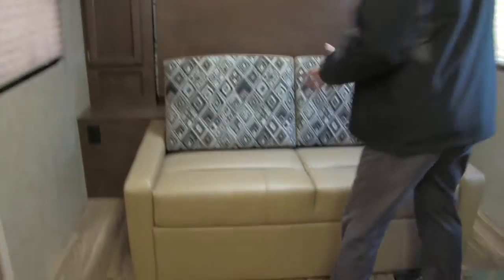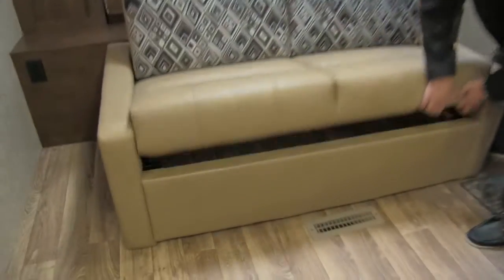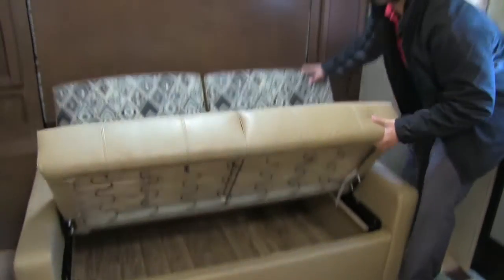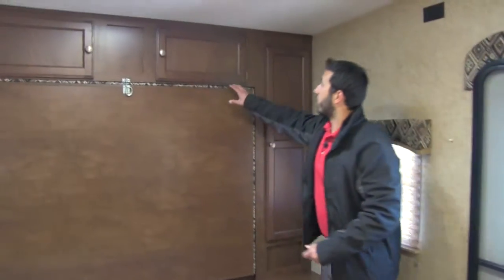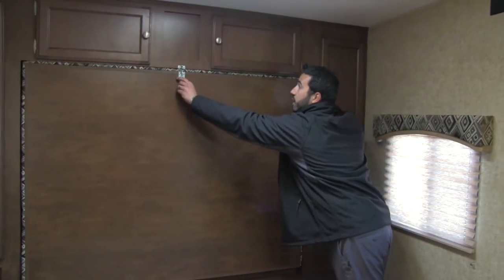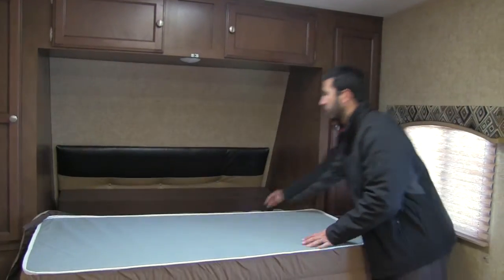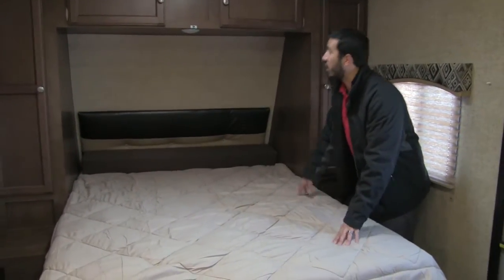Let me show you. Right here is our sofa — great extra seating with a perfect view of the TV, and excellent storage underneath. To convert it: the sofa back lifts up and drops down, then pull this pin, drop this down — it's literally one, two, and that's all there is to it. There's your bed, it's made, super easy and comfortable, and you won't feel the seams, which is awesome.